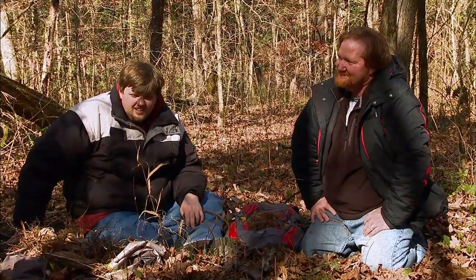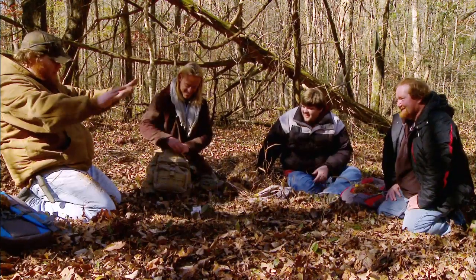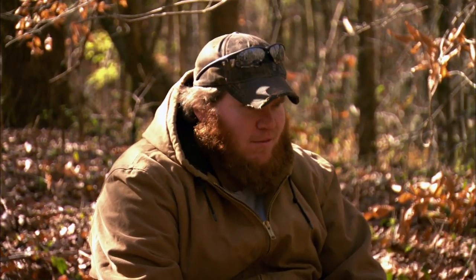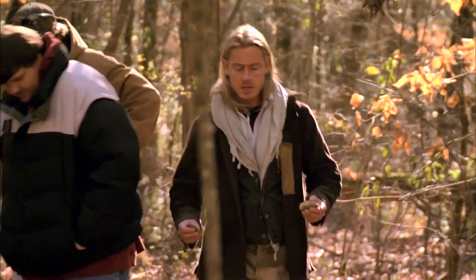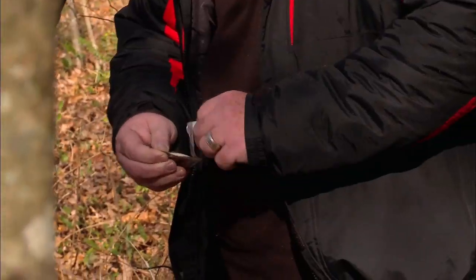I'm gonna pull out my secret fire-starting weapon — the match. Wait a minute. I knew we came to the wrong place, I didn't sign up for that. Next thing I know, the man's pulling out a sleeve of condoms, saying we're fixing to use these condoms to start a fire. We're trying to magnify as much of that sunlight as humanly possible. I'm gonna have you open that up and just kind of blow it up.